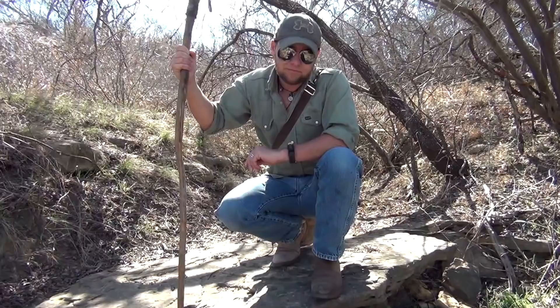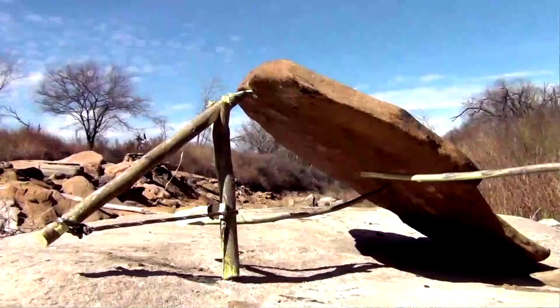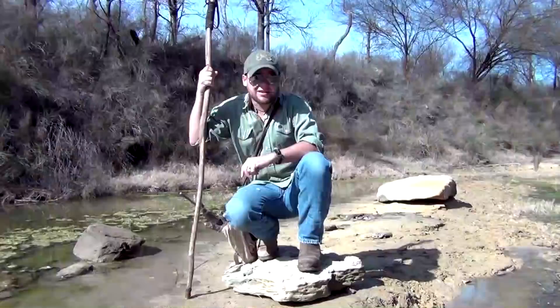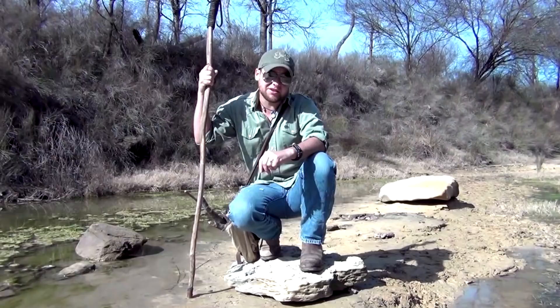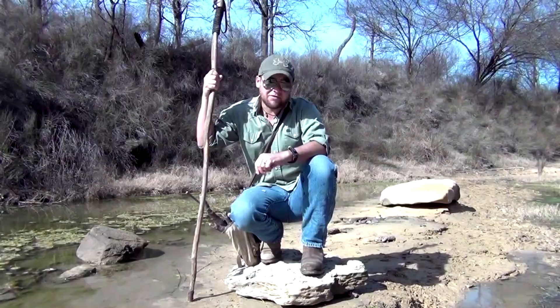This rock here that I'm perched upon is going to be our deadfall weight, and it is well over 100 pounds. This is going to be in contrast to most of those deadfalls that you've seen out there — those small ones capable of taking down mice, rats, nothing larger than rodents. That's not because deadfalls are incapable of taking down larger prey; that's largely due to the fact that most of these people building these deadfalls have done so incorrectly.